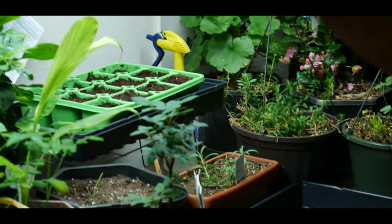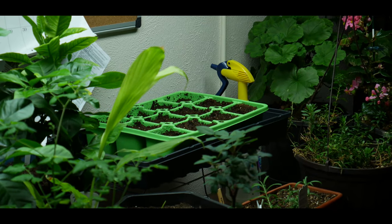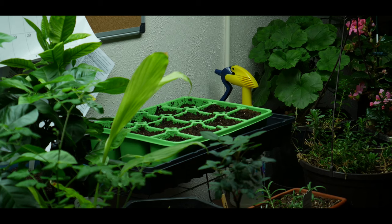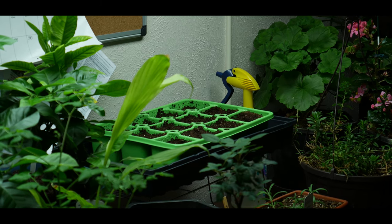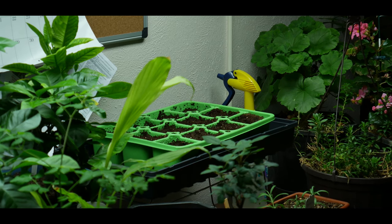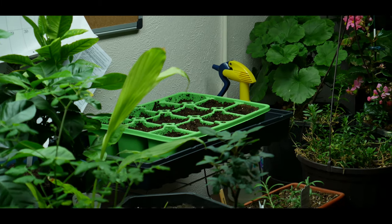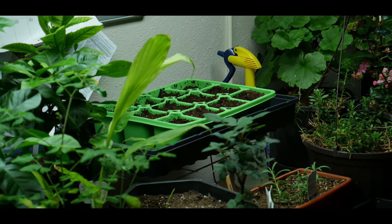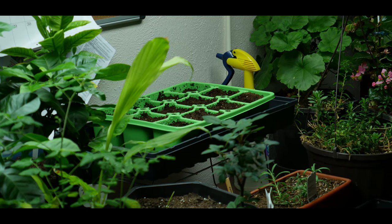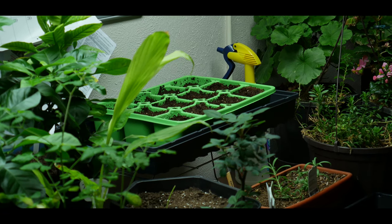This is my T5 grow light system. I'm sowing seeds to start my spring gardening and I just wanted to share my late February seed starting process and give you tips on how to be successful in germinating seeds, as well as getting those seedlings to be healthy, strong, and not leggy. Thank you for watching and don't forget to hit the like button.